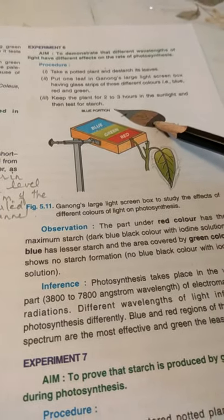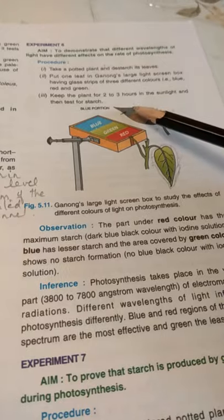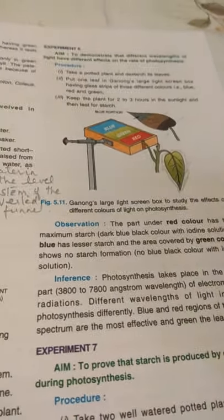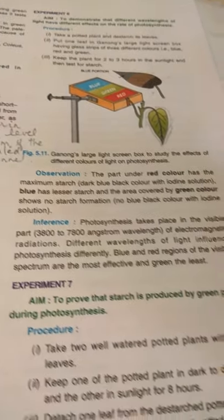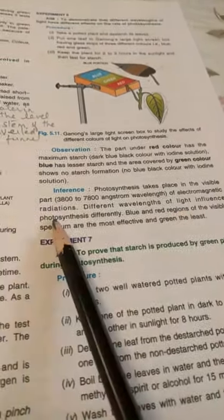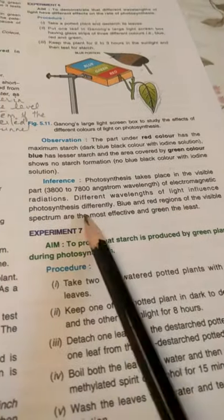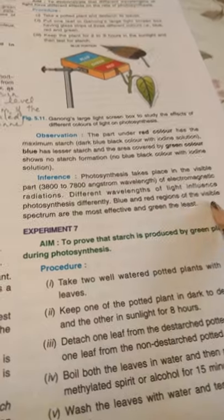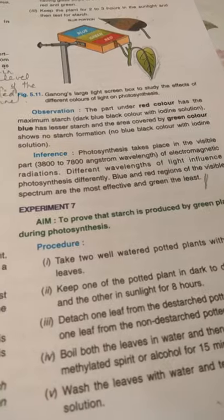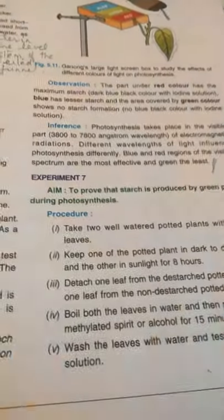So different wavelengths of light affect the rate of photosynthesis. It is maximum in the red wavelength, lesser in the blue, and green shows no photosynthesis. The result is: photosynthesis takes place in the visible part of the electromagnetic spectrum; blue and red regions are the most effective and green is the least. So that's all for today — tomorrow I'll be taking the further part of this chapter. Thank you.